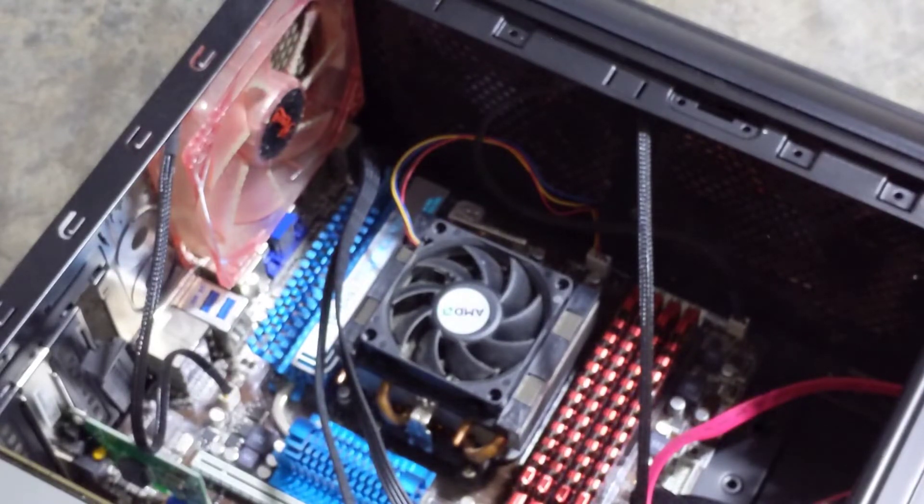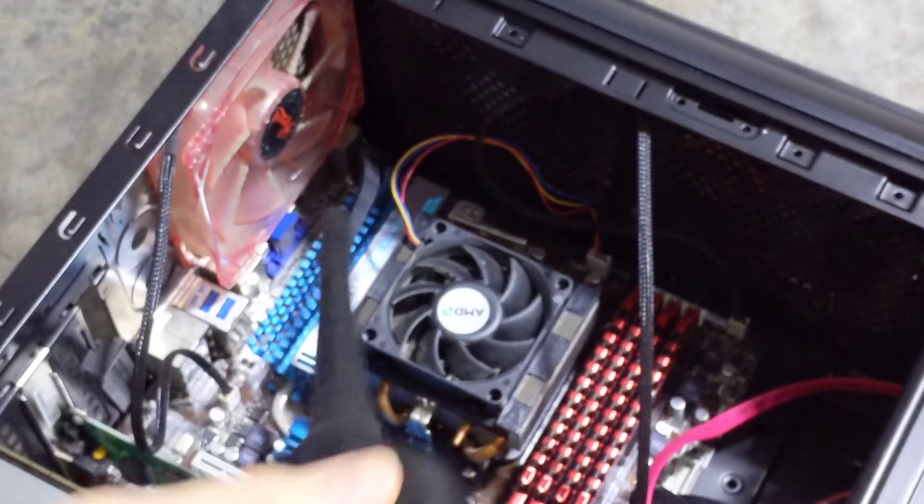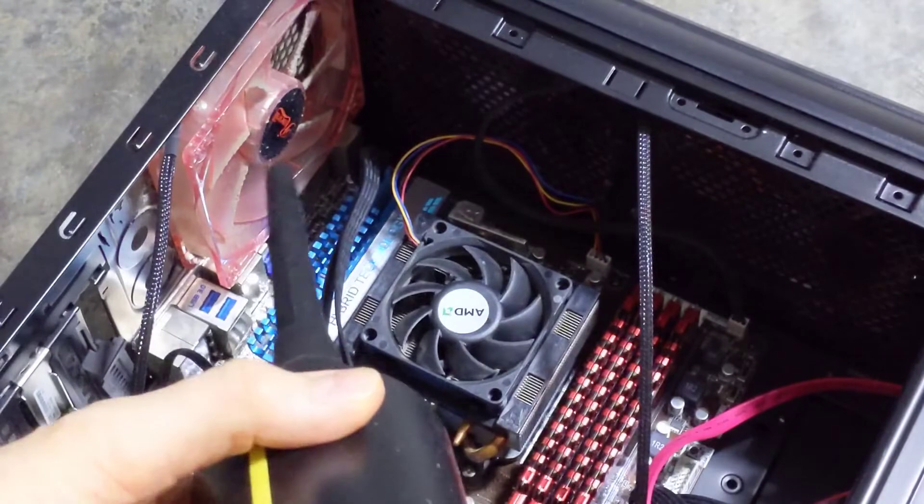I'm out in my garage, so I recommend not doing this inside your house because there will be dust flying everywhere. I'm going to try the higher speed on the other fan.